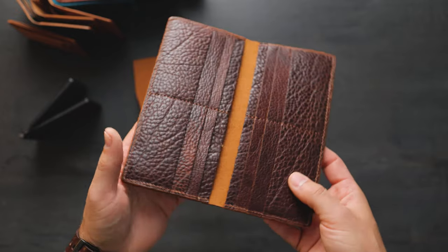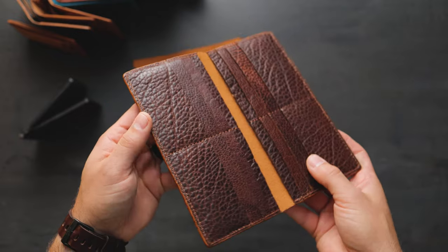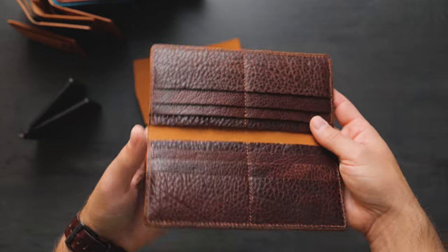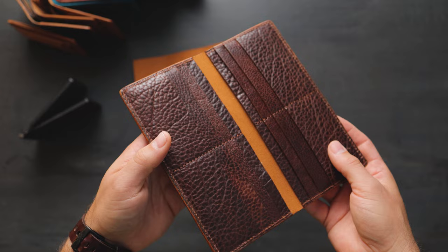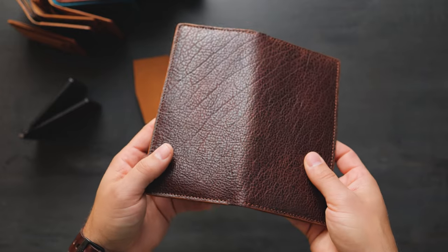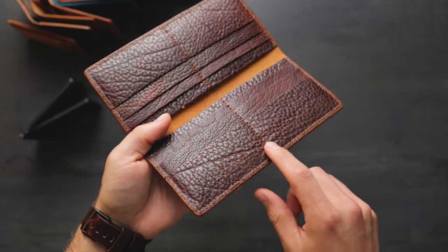On the inside of the long wallet here, you can see all of these card holders with that random texture. This really showcases just how random and unique each of the shrunken bison pieces are. Each skin has very unique texture, so depending on where you cut it, you might get a little bit more consistent texture on the outside, and some of the pattern pieces are a little bit more coarse.